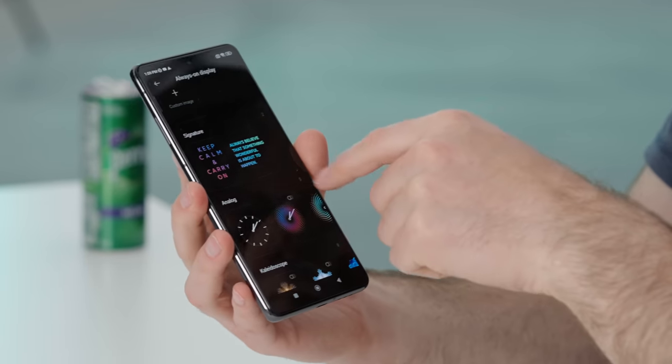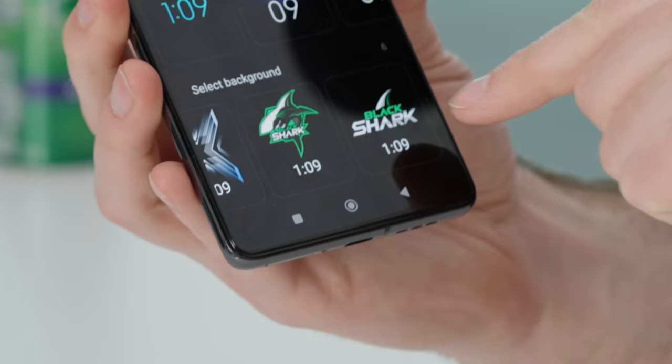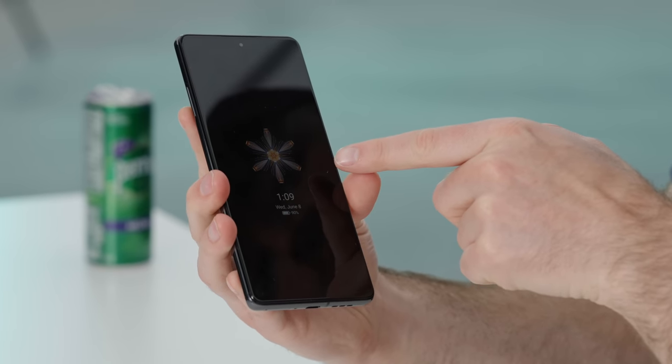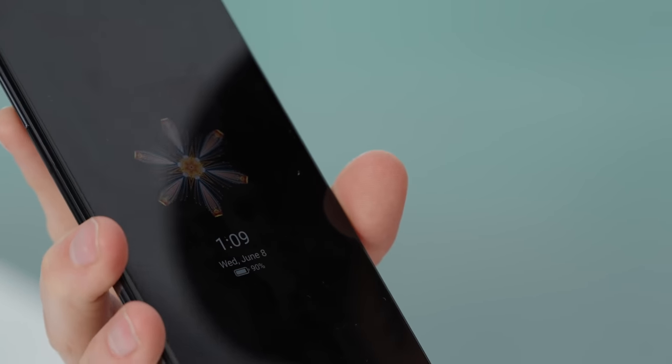Lots of options — that's kind of the theme of the phone: options and versatility. There's always-on display since it's an AMOLED. You have signature options including analog clock, kaleidoscope clock, digital, and Black Shark-specific backgrounds. If you go ahead and lock it, you can see one of the kaleidoscope effects with date, time, and remaining battery life displayed.